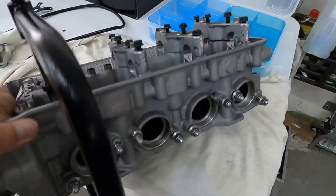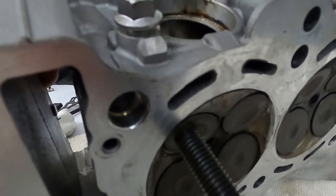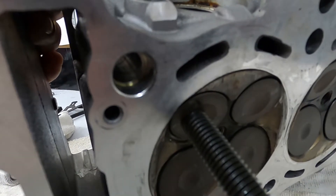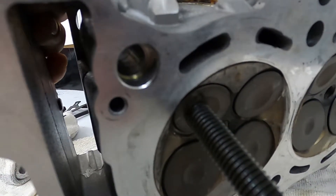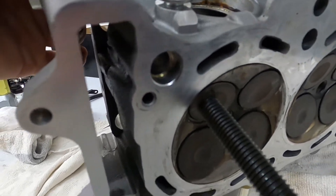I don't know if you're going to be able to see, but I did notice that the valves are not actually in the seat straight. I'm hoping that the seats aren't damaged, but I will find out when I get it out.